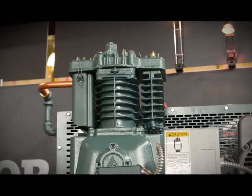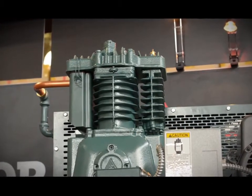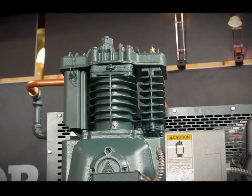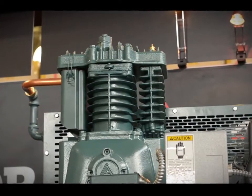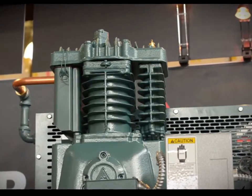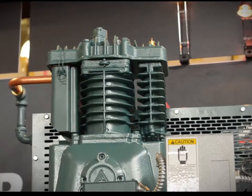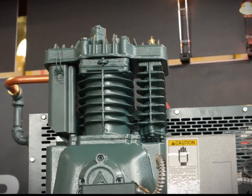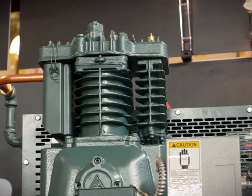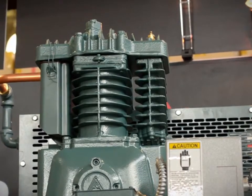The most important piece of any air compressor is the pump. The CA Series features an industrial grade pump that's fully cast iron, featuring industrial grade main roller bearings, high flow heavy duty stainless steel valves, and 100% cast iron design. The CA Series pumps run at low RPMs to ensure long life and full 100% cast iron construction to ensure a lifetime of performance.